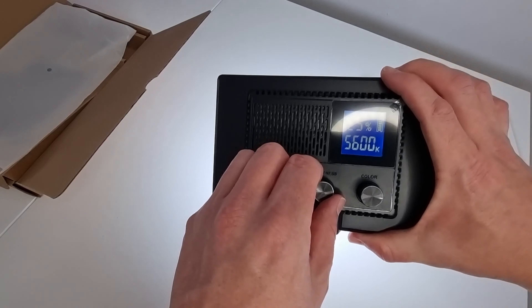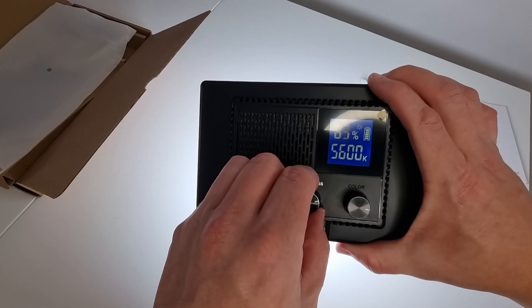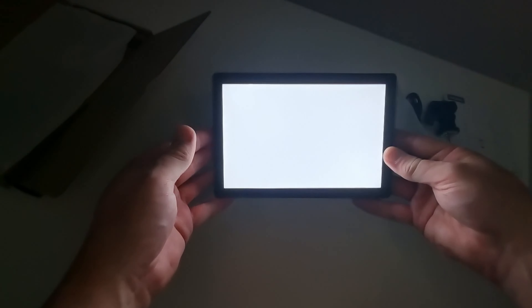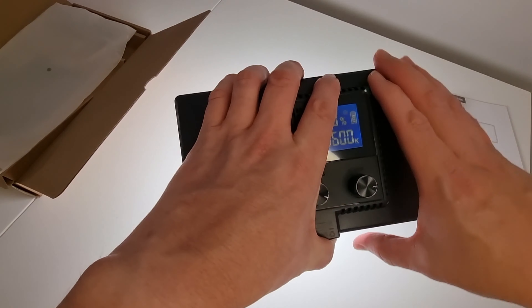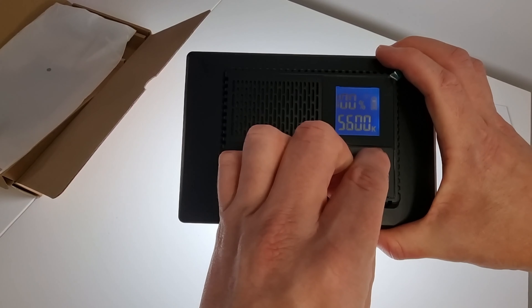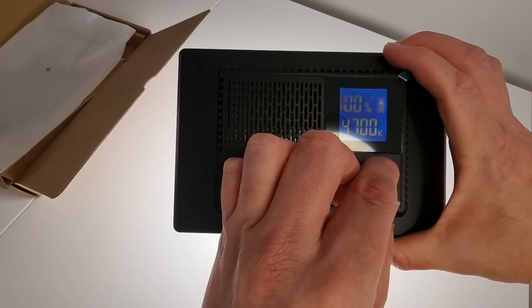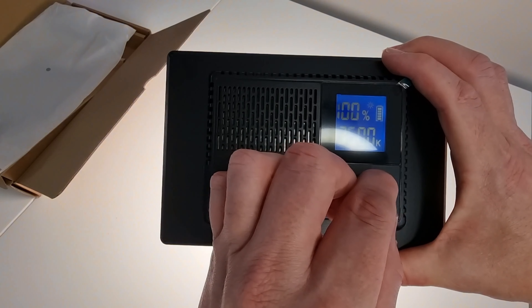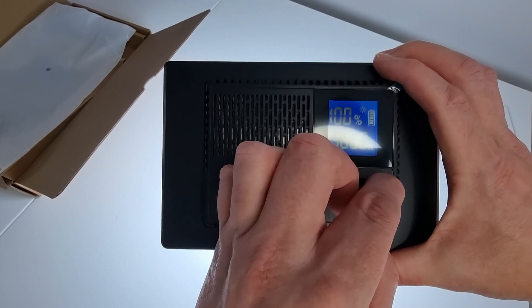The brightness dial can be turned all the way up to 100%. It's pretty bright, but the camera is dimming just to compensate for how bright it is. We've also got the temperature dial, which goes all the way down to 3200 Kelvin and all the way back up to 5600 Kelvin.